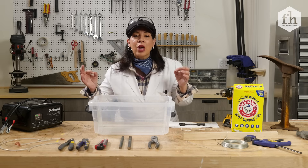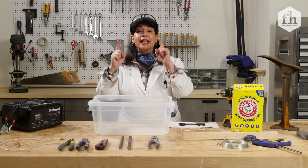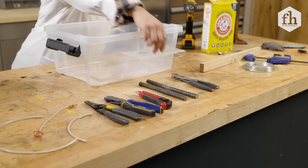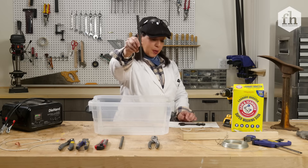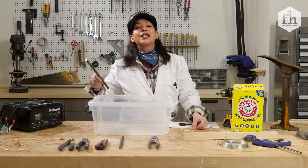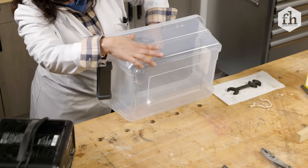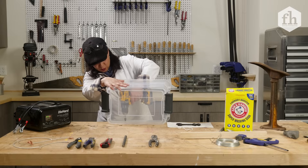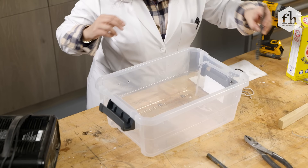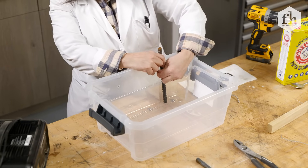Rule number one is do not plug anything in until we are completely set up and connected. So the first thing we're gonna do is prepare our tub. We're gonna attach a piece of rebar with some wire, then fill it with water and create an electrolyte solution. So we're gonna take a drill and pour some holes, then position our rebar and feed through some wire and secure it.